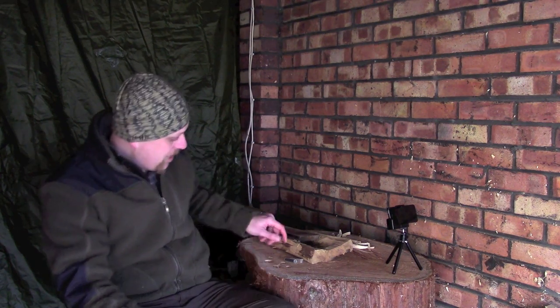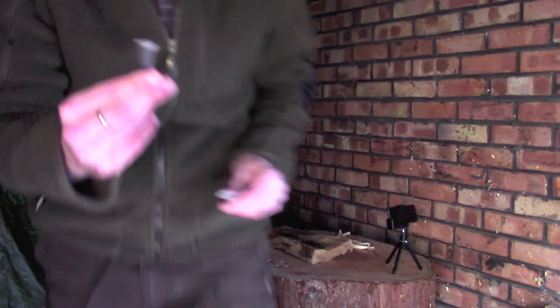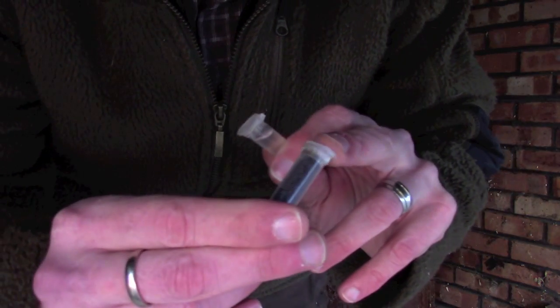Hi guys, I'm Woodcraft Hamster and I thought I'd do a quick fire lighting video again today — something that I don't use that often but find really useful to keep in my fire lighting kit. This is potassium permanganate. I've got a little vial of potassium permanganate here and another little vial of glycerin.